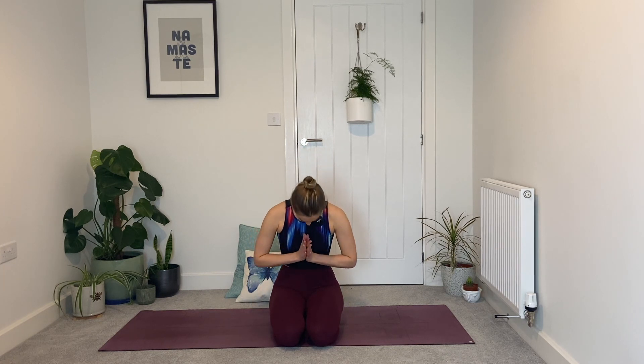Last deep breath. Lift the corners of the mouth into a smile. Bring the hands into prayer at heart center, bow the head in reverence for your practice. Namaste, yogis — well done.